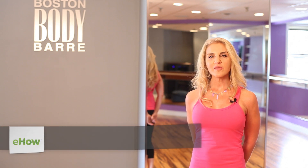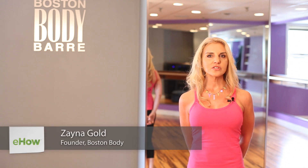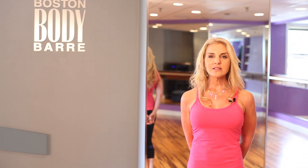Hi, I'm Zaina Gold, founder of Boston Body. I teach Pilates and Barre at our fitness studios in the Boston area, and I also run a teacher training center where I train aspiring fitness teachers how to get into this great career.